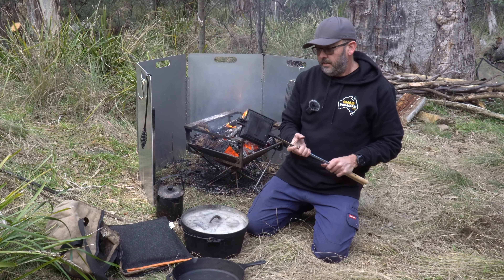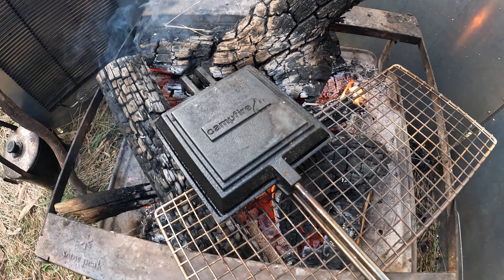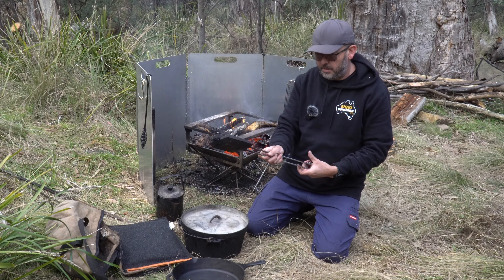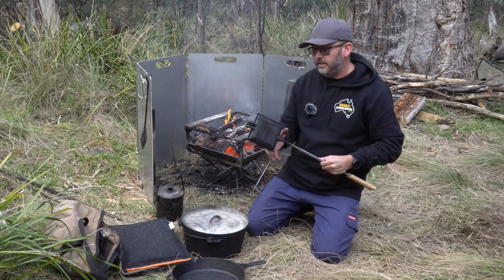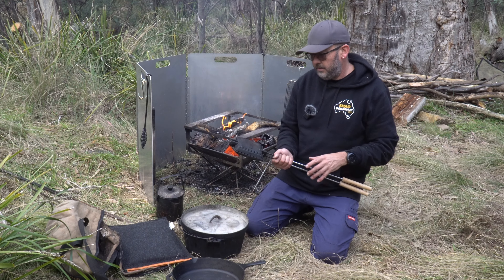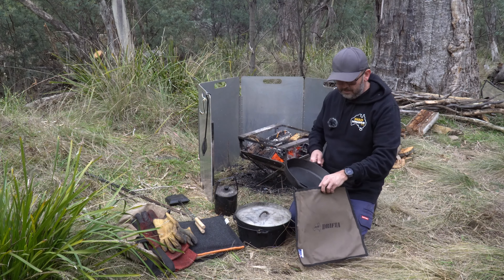Another thing we've been using is a jaffle iron - in winter it's pretty nice to cook yourself a toasty for lunch or even breakfast. We've been using this one by Campfire Australia. It's the larger one because you can fit a whole slice of bread in there without the crust hanging out the side, which is handy.